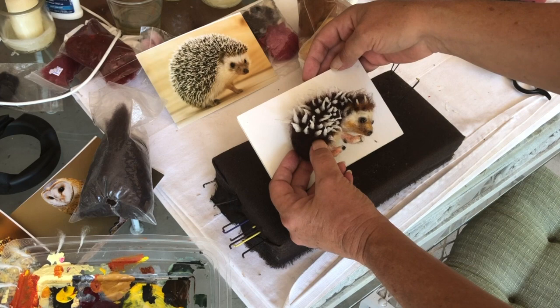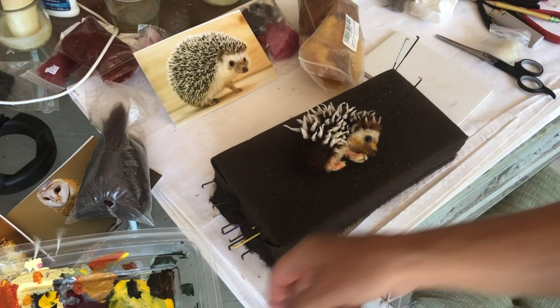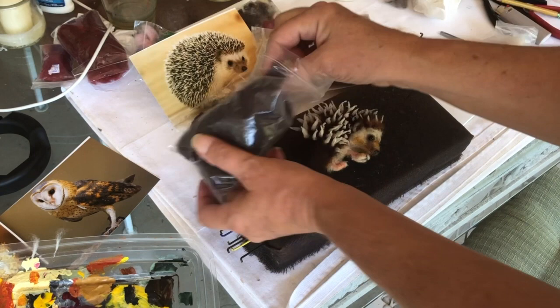They don't live in America — they're in New Zealand and other places. This here, I used a little bit of these colors. I put black underneath on his body and then I put the brown on top.